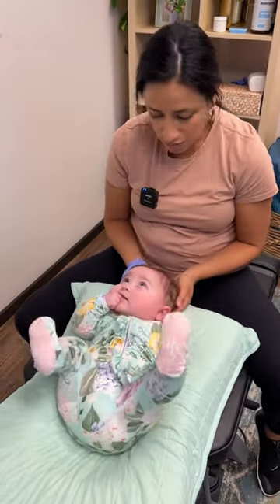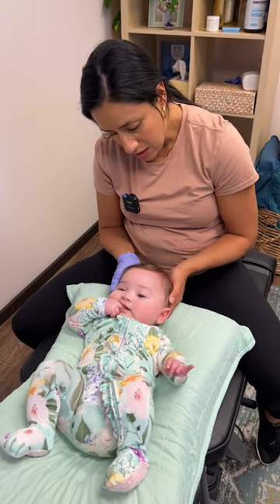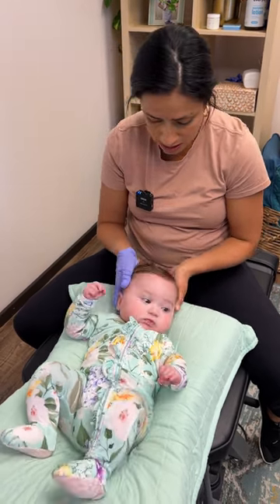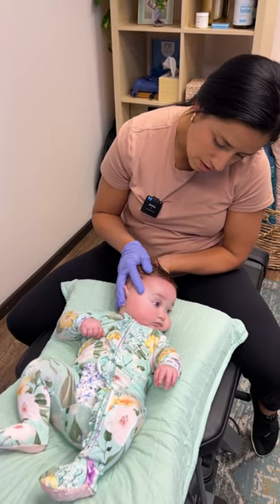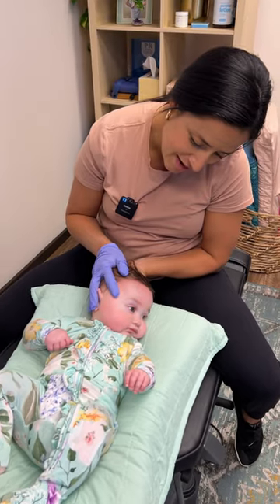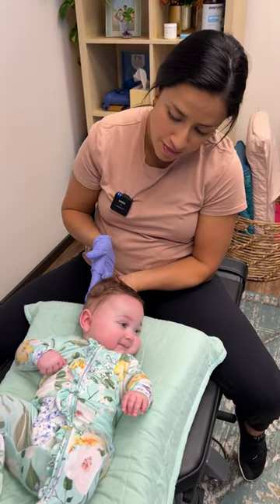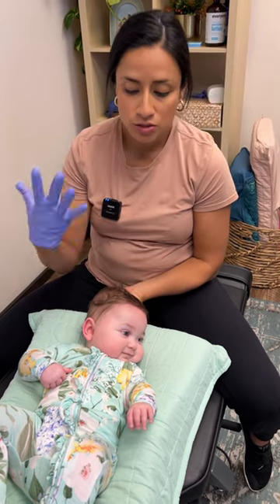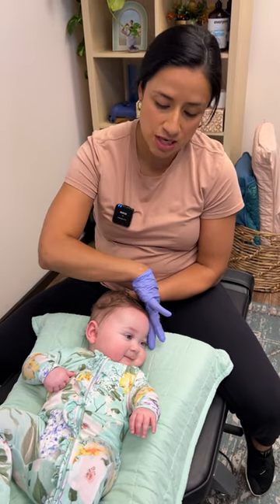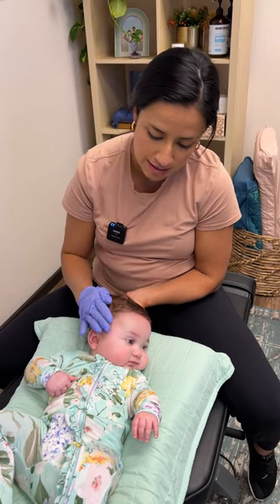The movement for this is very, very minute — just putting counter pressure on that skull. See, mama? Her flatness is more on the right side, so we encourage mom to have her lay on her left side, so that when she plays and rests her head, she has a little counter pressure on that side to help her head start to round off.